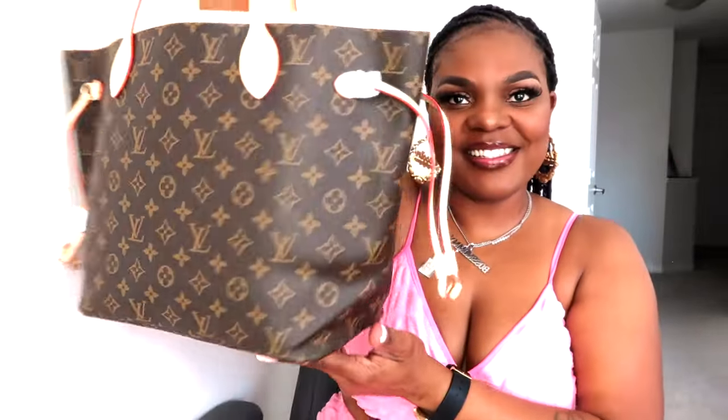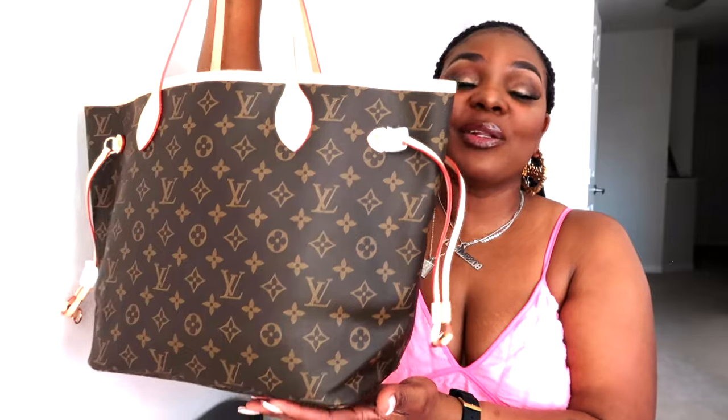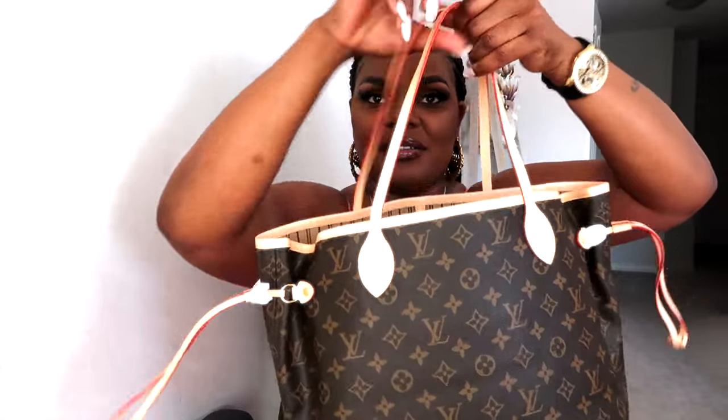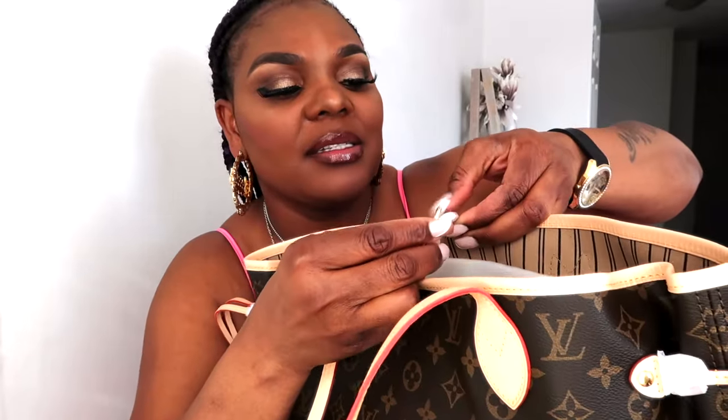Here it is — I stuffed some things inside and this is what it's looking like. I think it is beautiful and I cannot wait to rock this bag this summer. This is another shape or another way you can carry this bag. It also has a little buckle on the inside where you can connect both sides — my nails are super long so I can't easily get it right now — but you connect them together and it just stays closed.